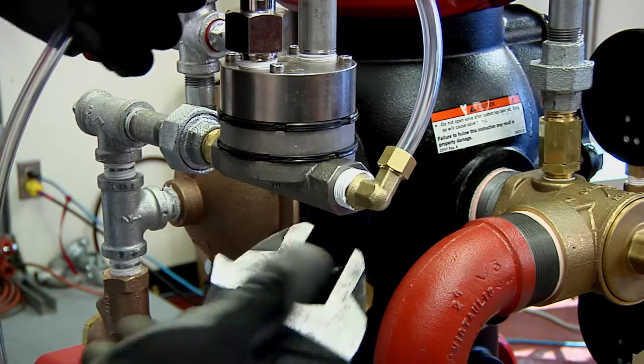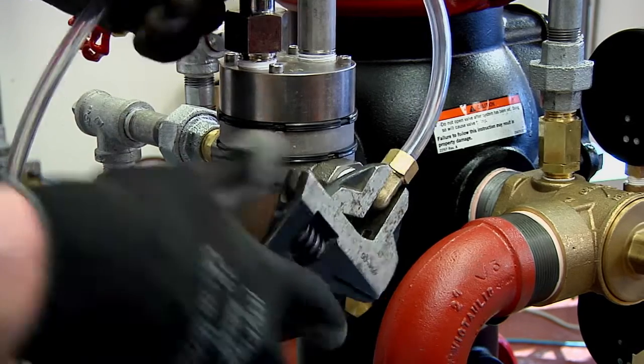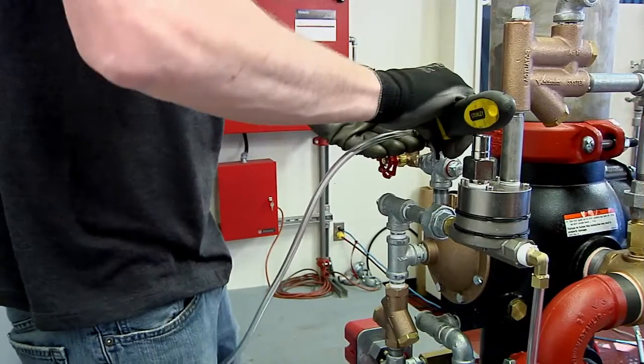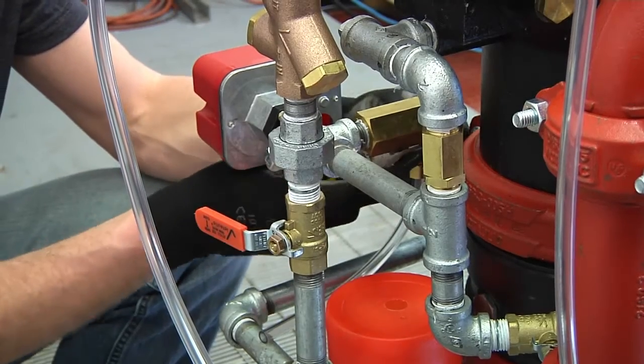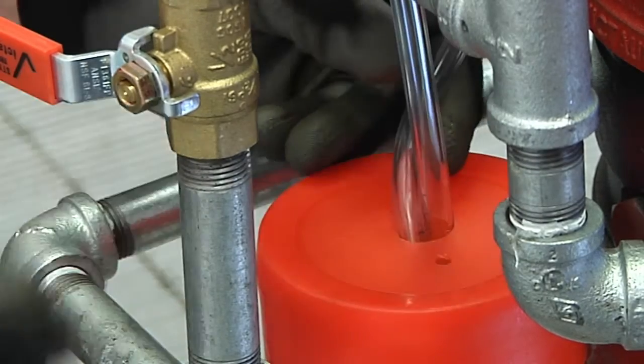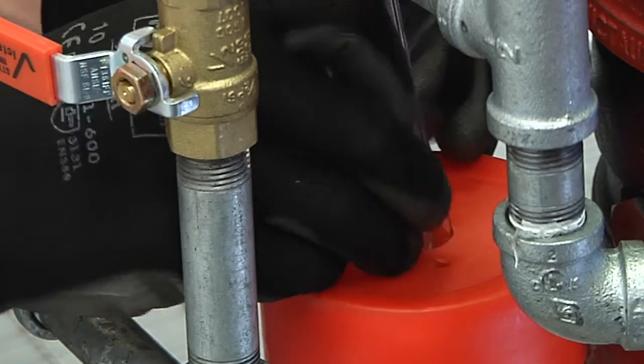The compression fitting for the actuator is a 90 degree elbow configuration. Once complete, insert all the tube ends through the hole in the orange cap of the drip cup.